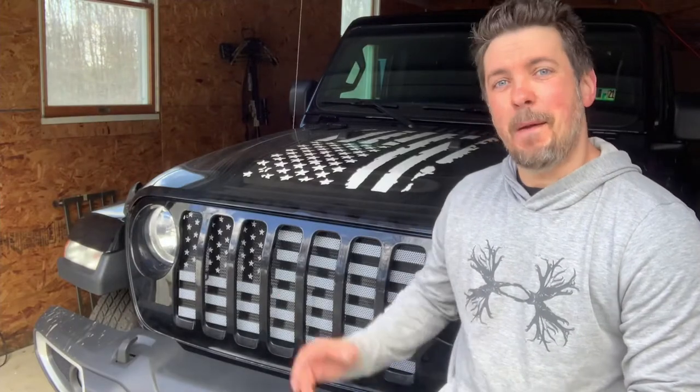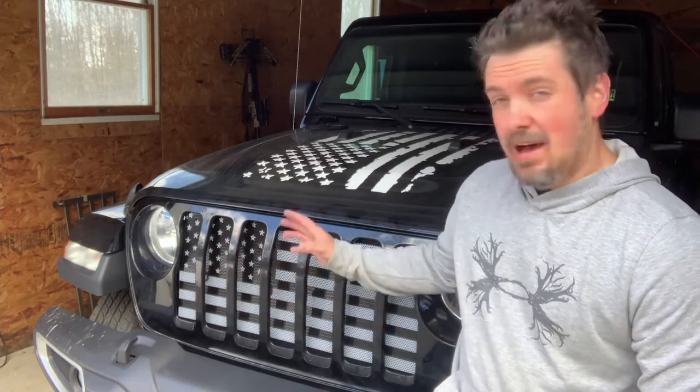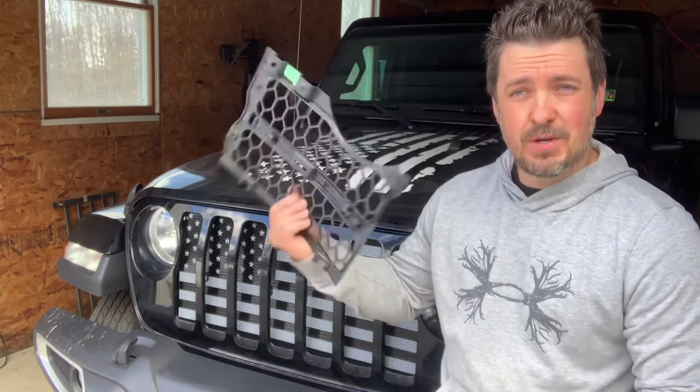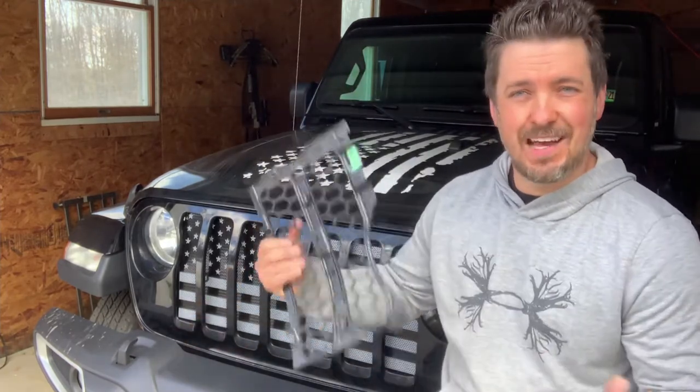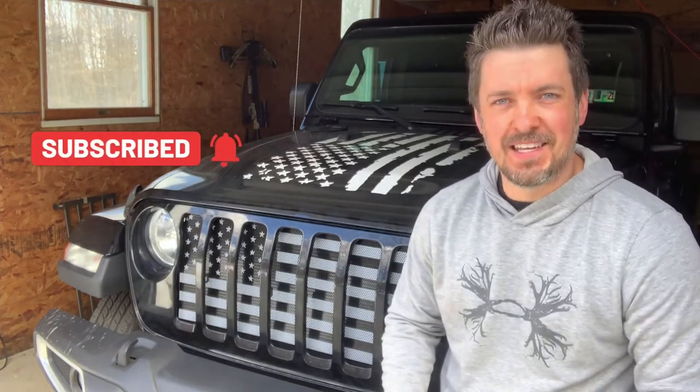There it is guys — it is the American flag insert for your Jeep Gladiator. Same exact process for your Jeep JL Wrangler. It installs in just a few minutes and not a big deal at all. I'm loving the theme. It goes with my overall black and white American flag theme for my Jeep. You'll have some leftover parts from when you uninstalled the old stuff — just hang on to those for later. Thank you to my wife for hooking me up with another cool accessory. This product will be in the description below. Hit subscribe, and thanks guys for hanging out — we'll see you on the next one.